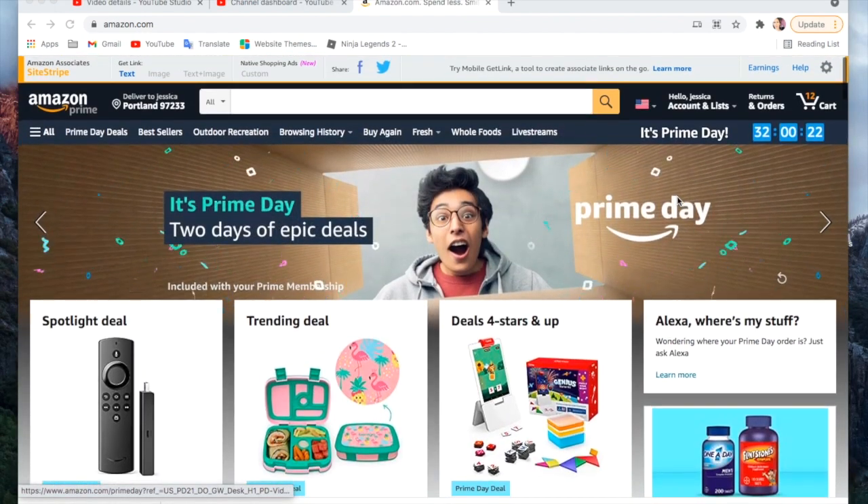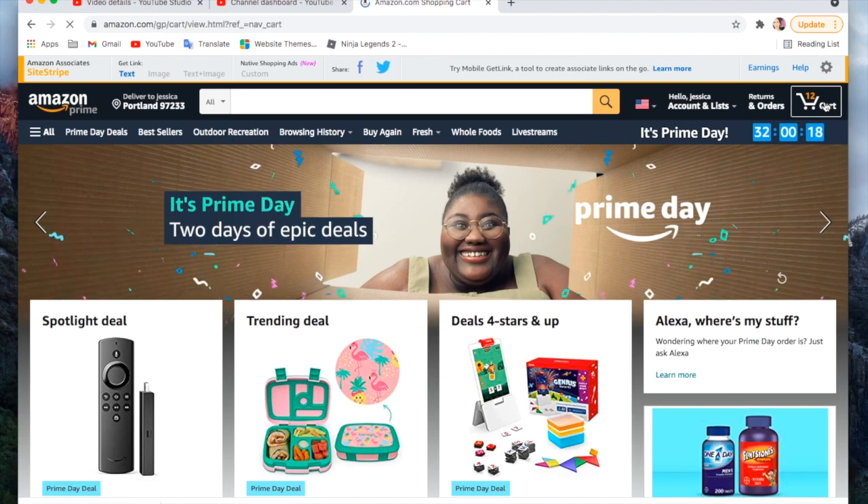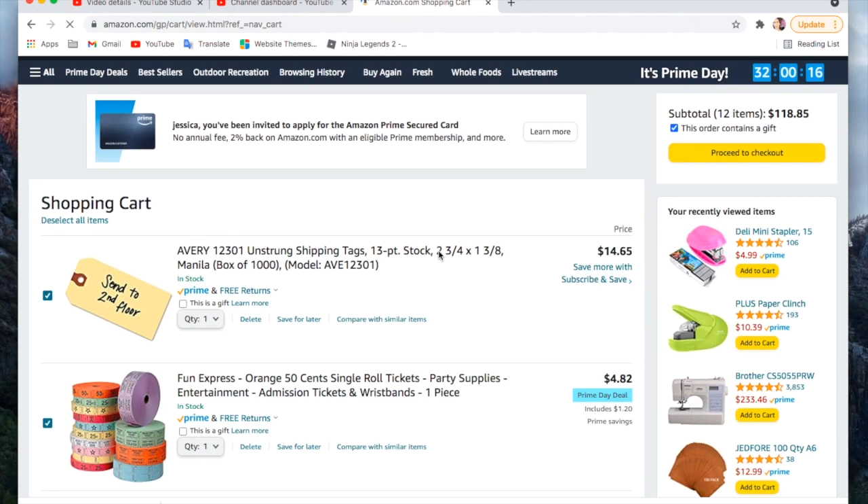Hey crafty cuties! I wanted to show you what I'd be getting for the Prime Day deals. If you don't have a Prime membership, I'm going to have a link down below where you can get 30 days free, because this sale is only open to Prime members. You can totally shop it for free if you want to take advantage of that 30 days free.